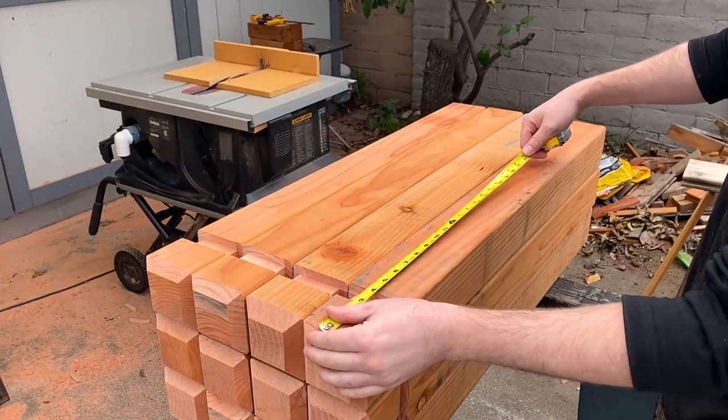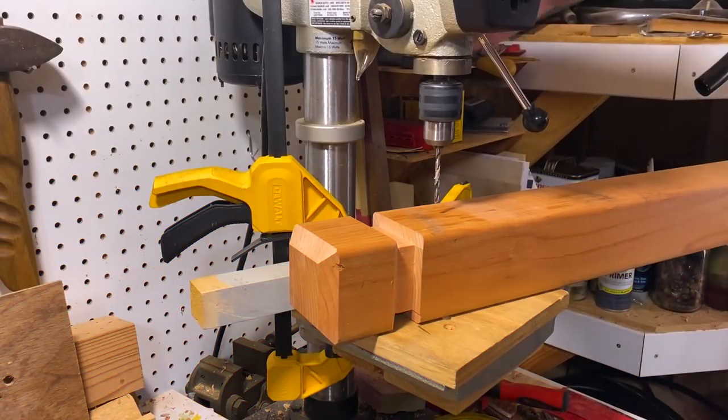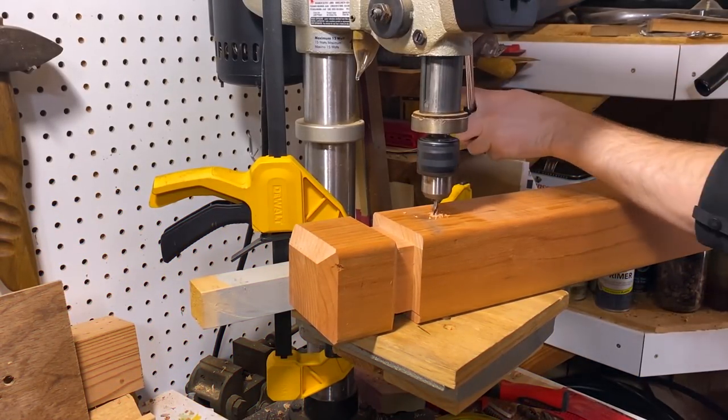I marked out where I wanted the chains to attach, then went to the drill press and pre-drilled some holes.